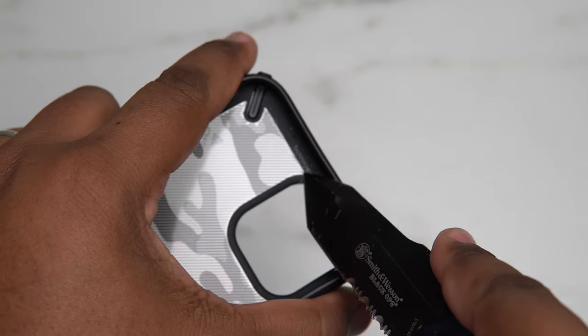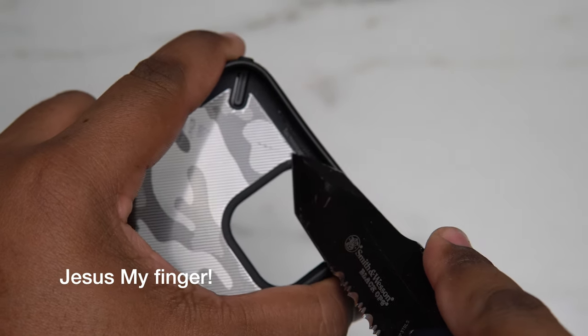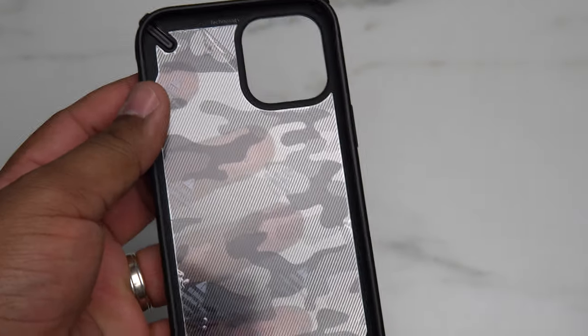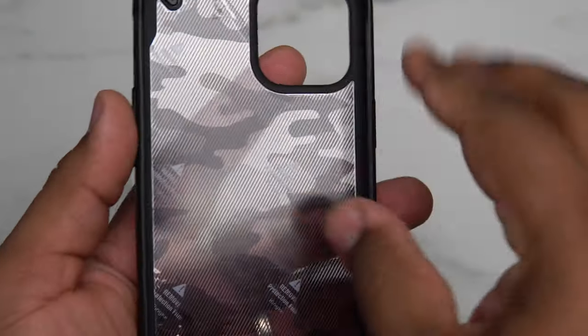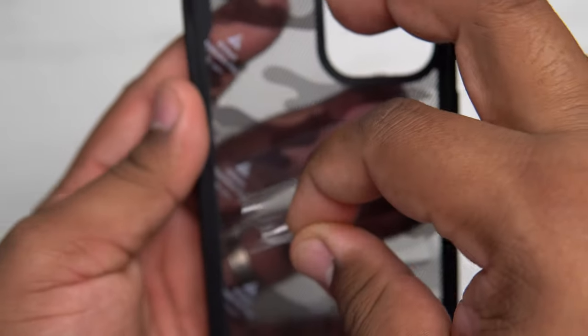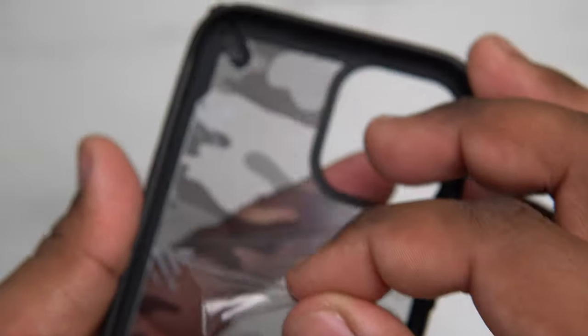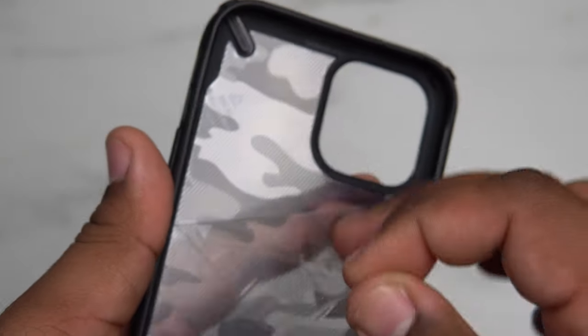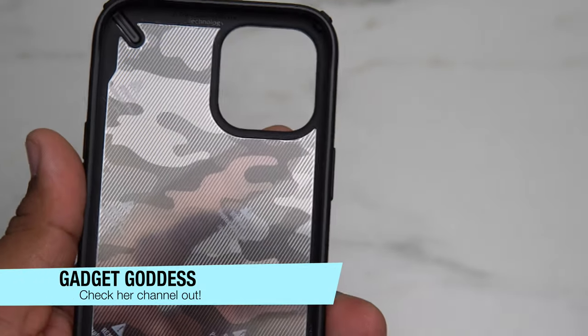Trying to do this from behind the camera is not fun, but there we go — got it. Sometimes these will come with two layers for some strange reason. Not sure why that happens. As you can see, mine came with two layers — I'm pulling one off and mine came with two. Shout out to Gadget Goddess because apparently mine is one of the ones that came with two layers for some reason.